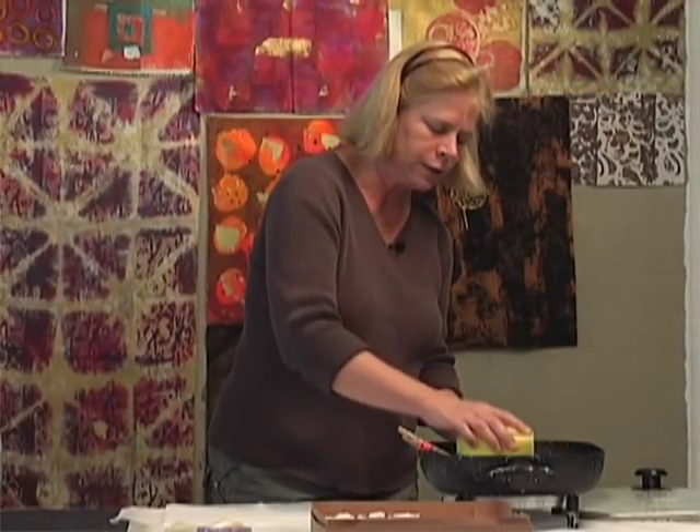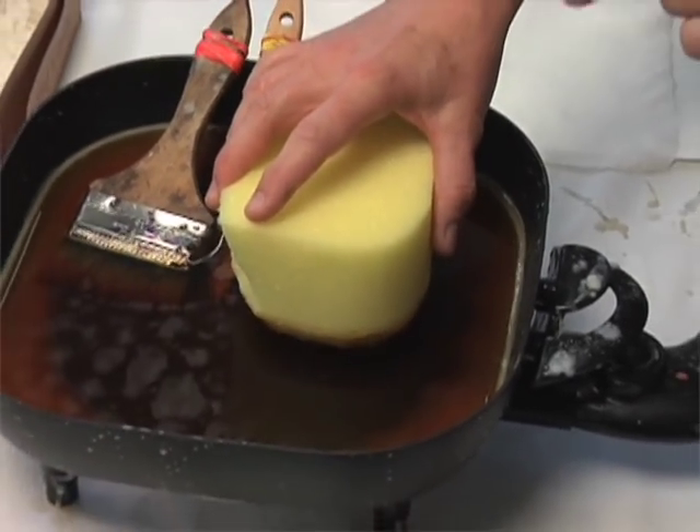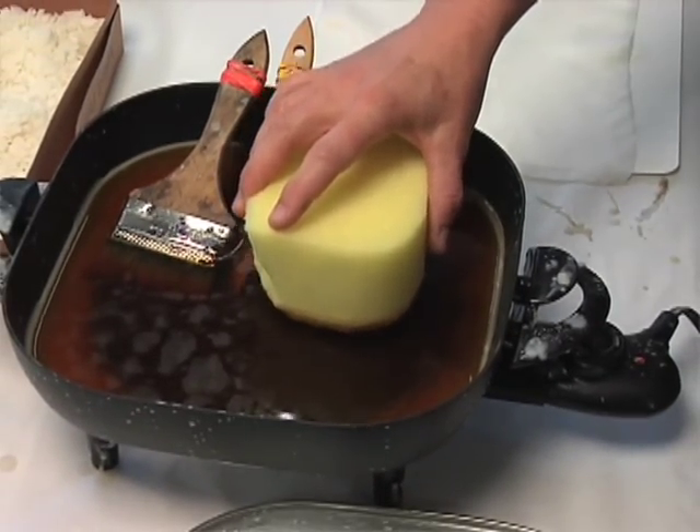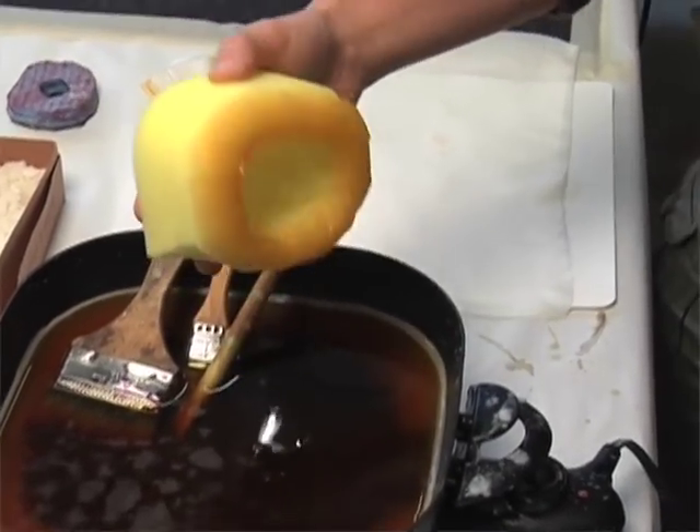I leave the sponge in the wax for a little bit — not just dip it and pull it out. I leave it there so the wax can actually sink into the sponge, which is one positive benefit of using a sponge.